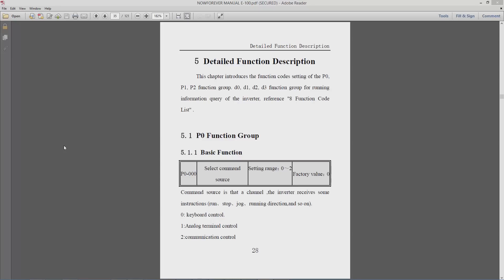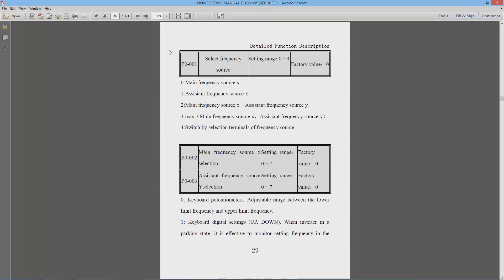The first code is P0-000, which controls the run button on the display — you press run then set your speed to get the spindle to turn. There are three options but we're only concerned with two: zero is keyboard control (the keypad on the front of the display), and one is analog terminal control, used if you want to control the VFD from Mach 3.